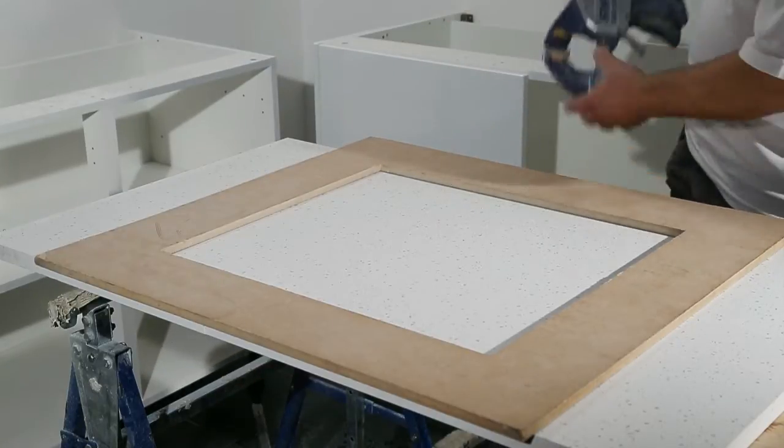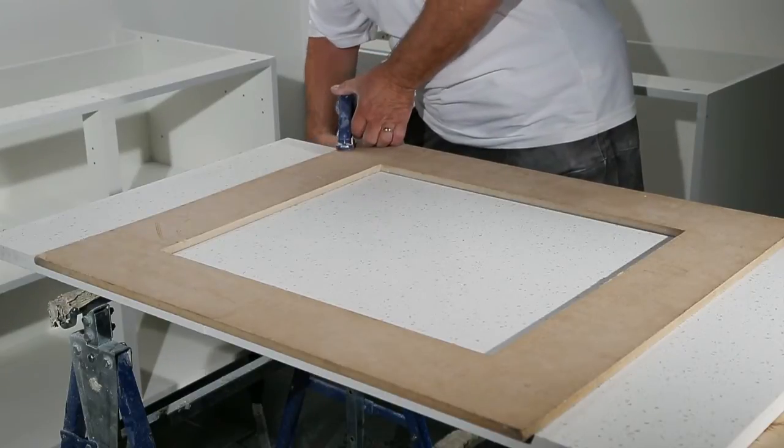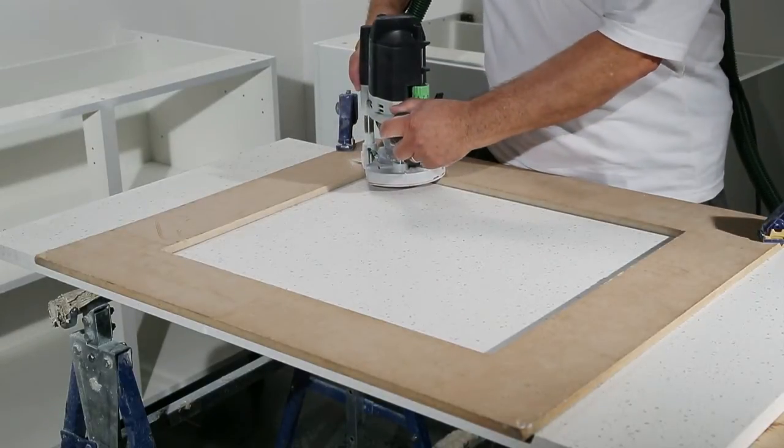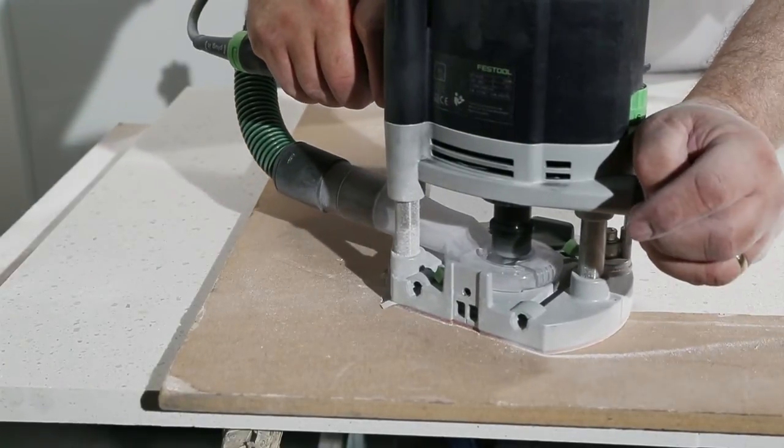Due to the weight of the material, the piece being cut is placed onto a board which will prevent the cutout falling to the floor or being damaged during the cutting process. The speed of the cutting process should be steady and avoid excess strain on the router. Two or three passes will usually be sufficient to achieve a clean cut.